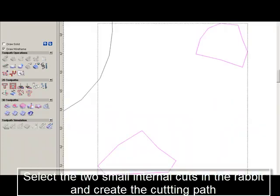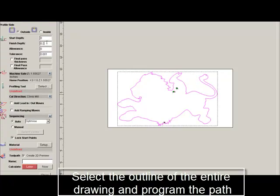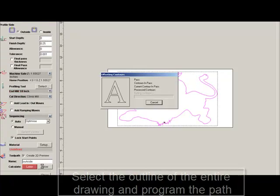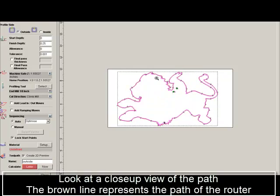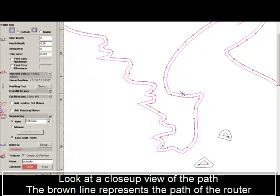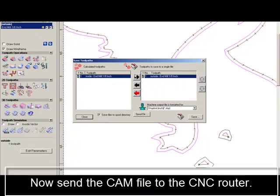The first thing I'm going to do is program the two small inner cuts in the rabbit. These are inner cuts and not exterior cuts like the outline, so I'll program these for the router path. Then I'll move on to the whole outside line of the rabbit and select and program that path. In a moment we'll show a close-up of what the path looks like — there's a little brown line showing the path the router will actually take with a 1/8-inch bit.